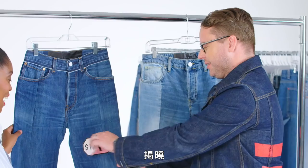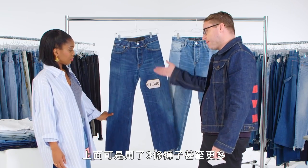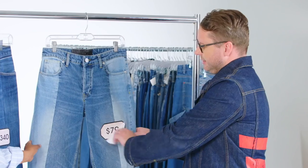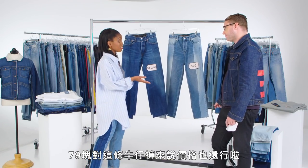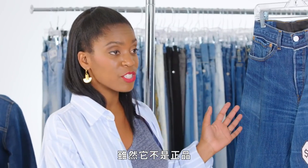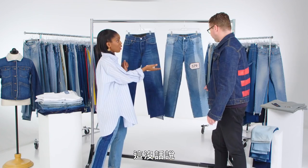The Vetements jean is $1,340 — you're paying for three pairs of jeans plus a lot more. And the inspired one is $79. I mean, $79 is not a bad price for this jean. Yes, it's not the original, but it pays homage to the original, and the price — you can't beat that.